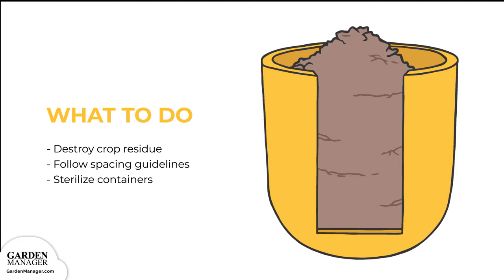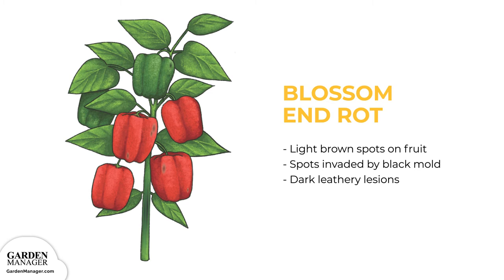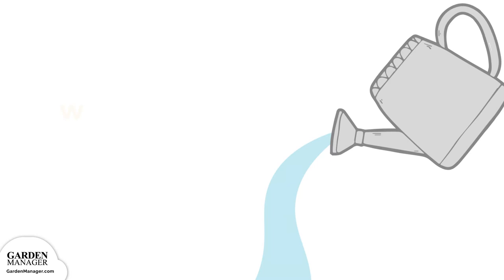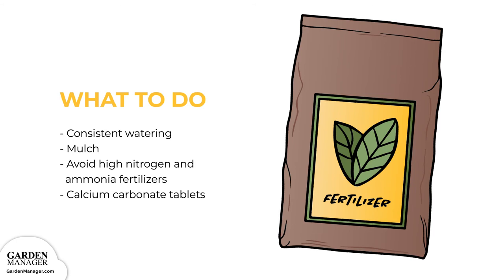Blossom end rot: when plants are affected, light brown spots will first appear at the bottom of the fruit, and those fruits will often get invaded by black mold. As the fruit grows, the spots grow bigger, turning into dark, leathery lesions that are sunken into the fruit. To address it, maintain consistent watering and keep the soil evenly moist. Add mulch to help the plants retain water — straw or black plastic will do the trick. Excess nitrogen also causes blossom end rot because it blocks the absorption of calcium, so it's best to avoid high nitrogen fertilizers as well as ammonia fertilizers like fresh manure.